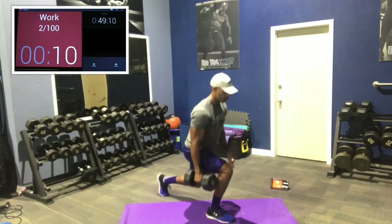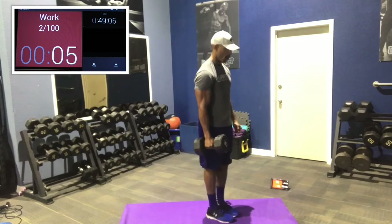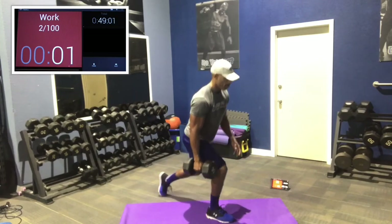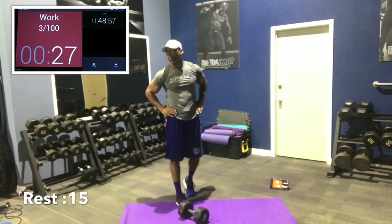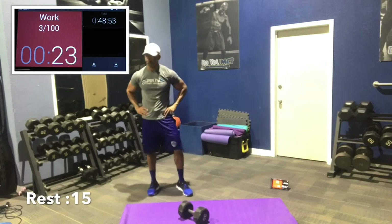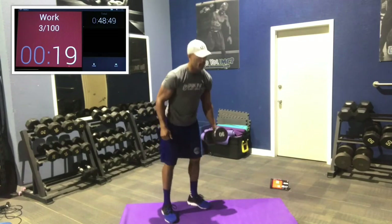10 seconds. Reach back slowly. 5 seconds. Good work. 3, 2, 1. Good. Rest 15 seconds. For the first two rounds, we're going to work 45 seconds and rest 15 seconds. Then we're going to go 45 seconds no rest, and then 30 seconds no rest — each leg.